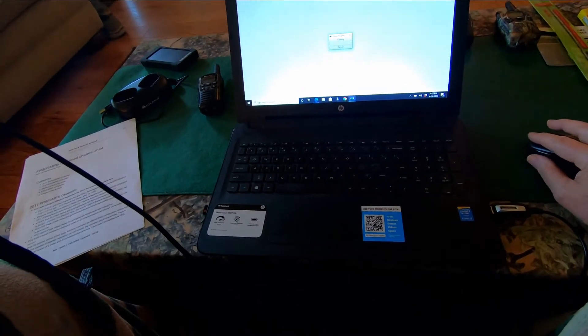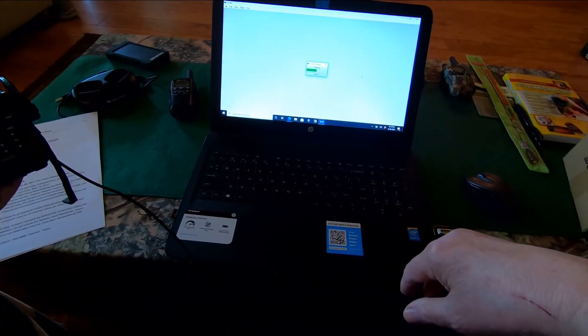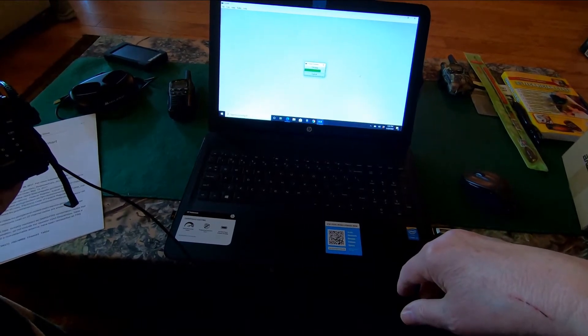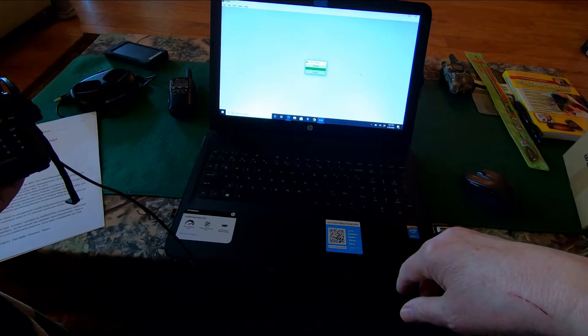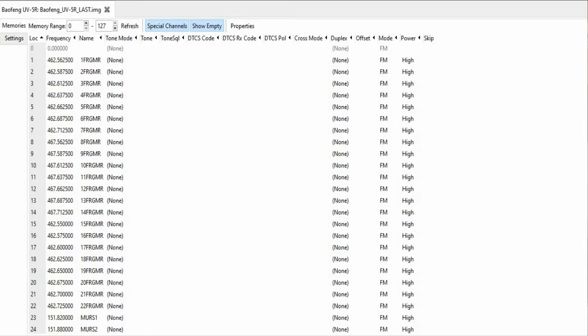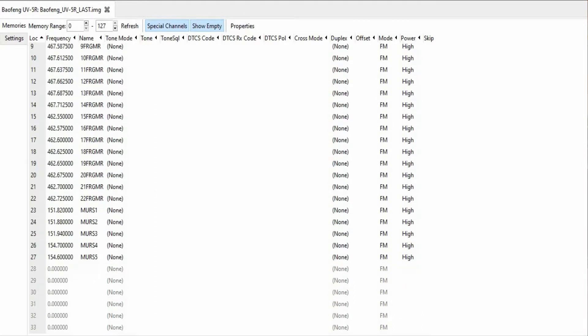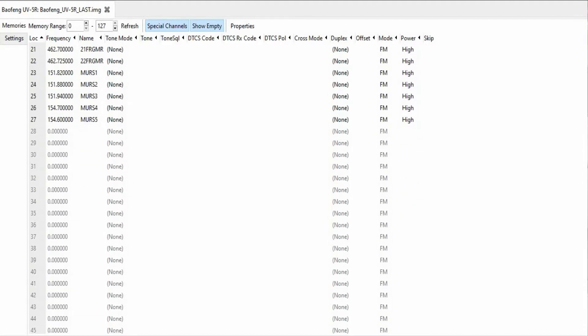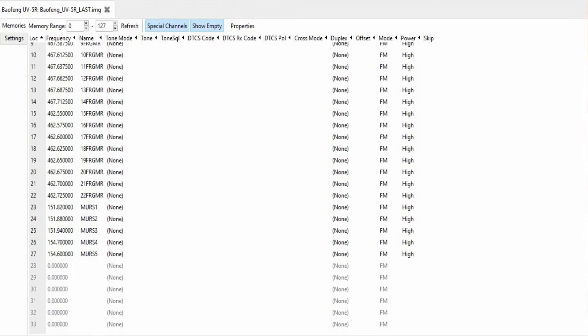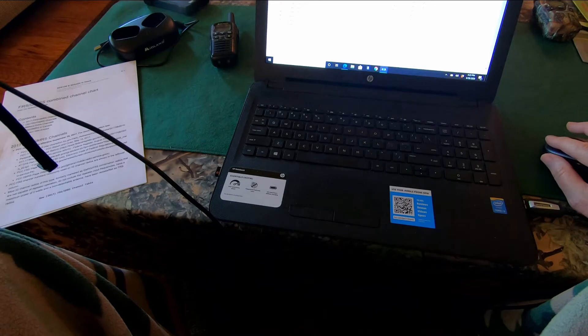Here's the cloning instruction process — and there's my radio. At the zero marker I have nothing, and on channel one it says 462.562 — that's UHF. The software allows you to type in a name in addition to the frequency and channel number. This is channel one: FR-GMR, which I'm calling FR-GMR for Family Radio and General Mobile Radio Services, because they're combined — all 22 of them.